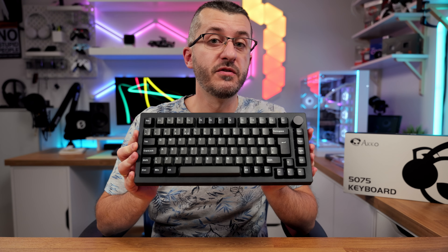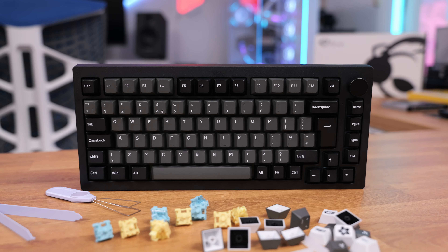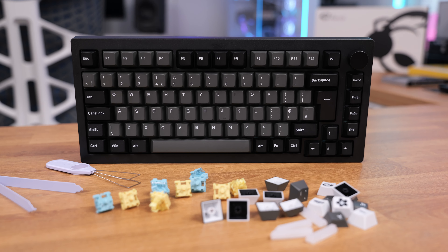What's up guys, Vlad here and this is the Akko 5075B keyboard, one of the better stock modded keyboards if I can call it that, because it features so many good things like silicone gasket mounted polycarbonate plate that gives it that nice talky feeling when you're typing, PBT double shot keycaps, great Akko V3 cream switches, and it is of course wireless and also has RGB.